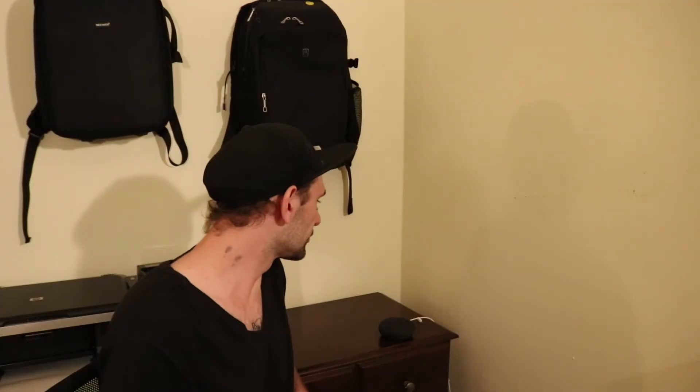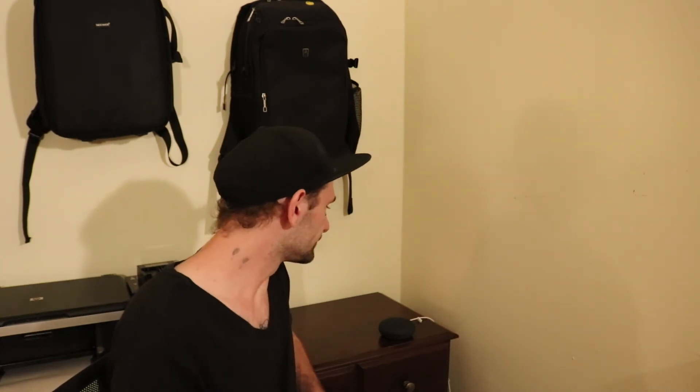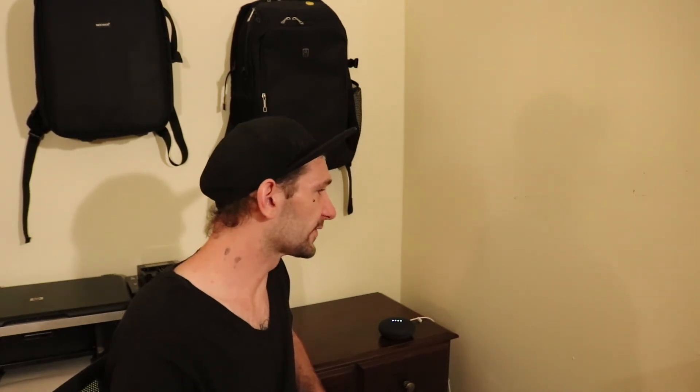Let's take it through some more tests. 'Hey Google, play music.' Playing some music on YouTube — the speaker is actually pretty nice, definitely more than what I expected. 'Hey Google, how's traffic to work?' 'On your way to work, traffic is light as usual — it is 23 minutes by car.'